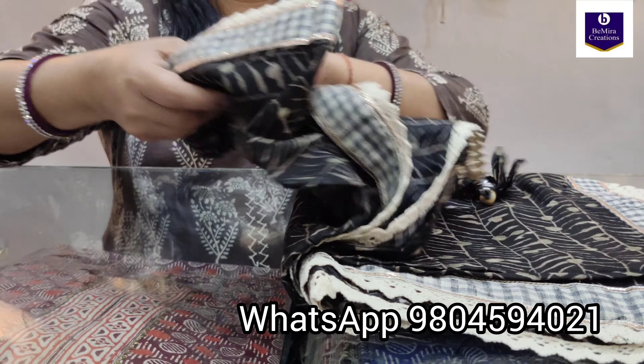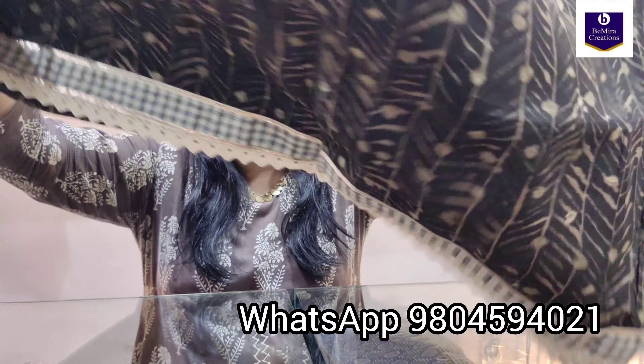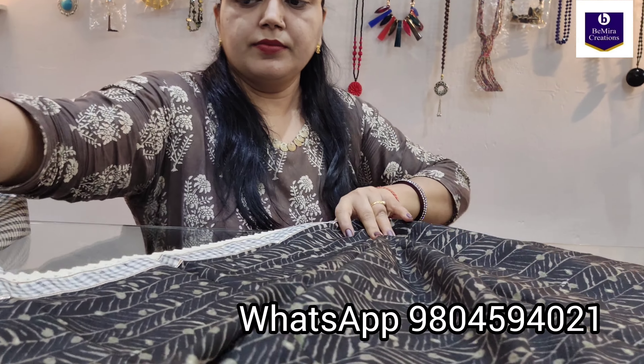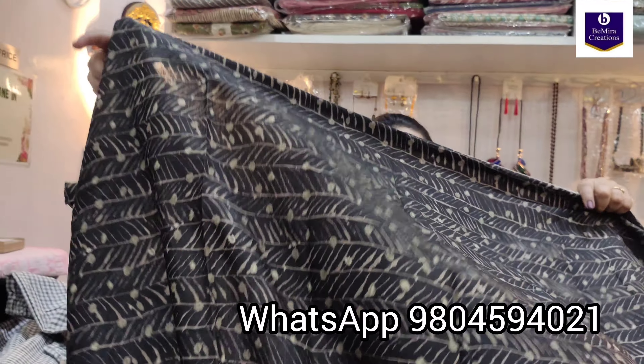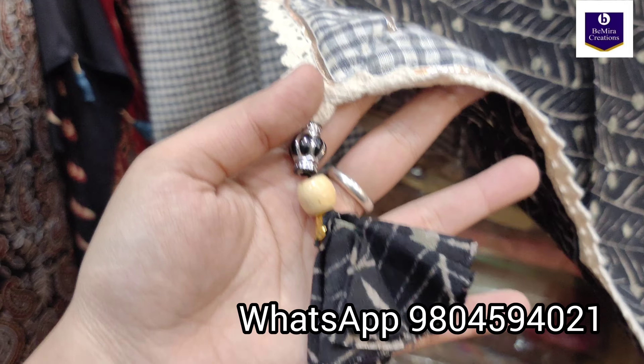And now the dupatta — it's a beautiful dupatta with crochet borders and crochet lace all over. This is a full-length dupatta along with tassels.